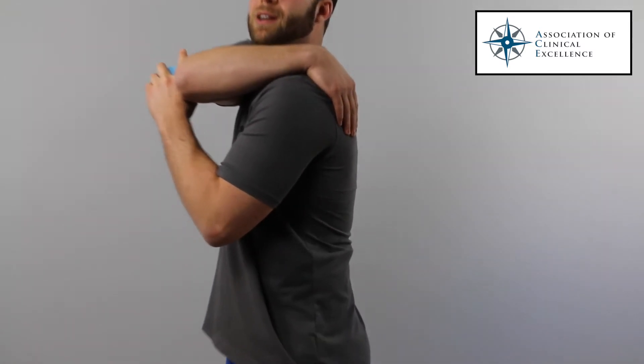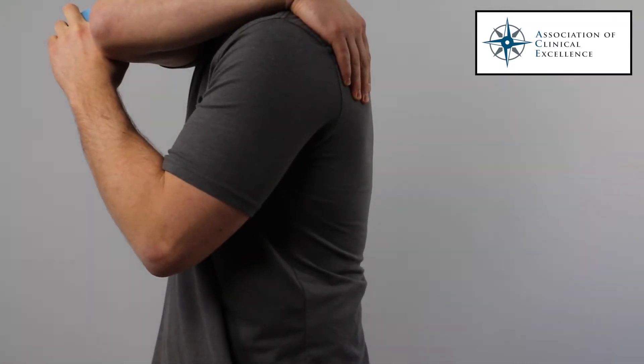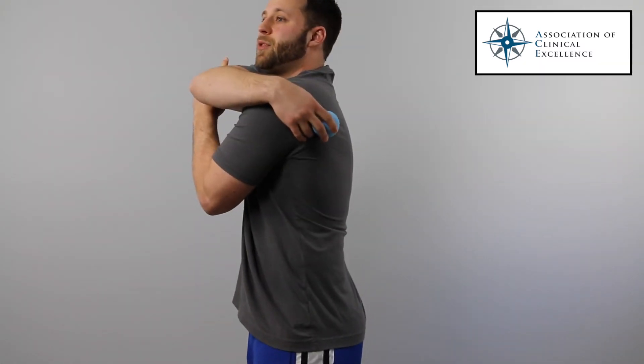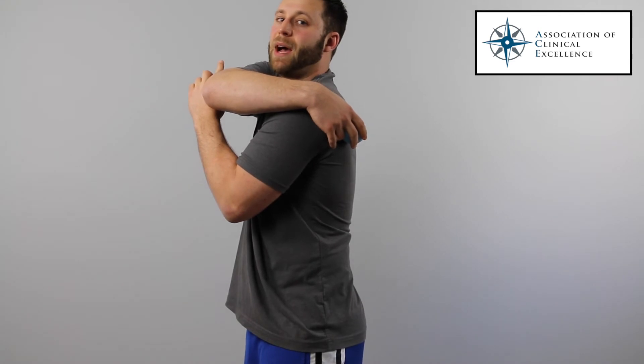To find your infraspinatus, look for your shoulder blade or scapula — the muscle sits along almost the entire back border of that area. Take a lacrosse ball, place it right there, and then start to work on it by laying down on your back.